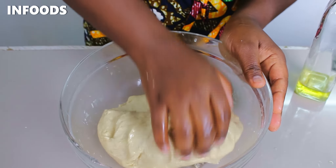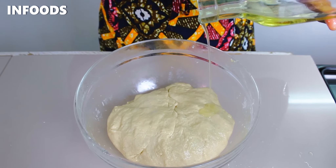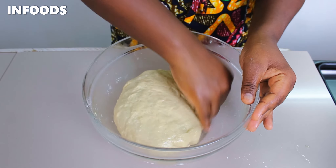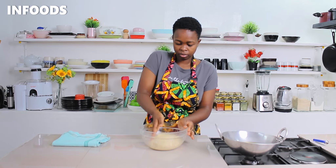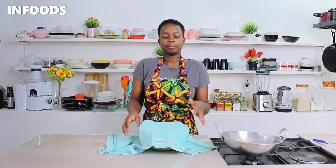At this point the dough is ready, so I'm going to add about a teaspoon of cooking oil and spread it on the dough, tucking the dough in the middle of the bowl. When ready, I'm going to cover my dough and let it sit for around one hour in a very warm place so that the dough can double up in size.